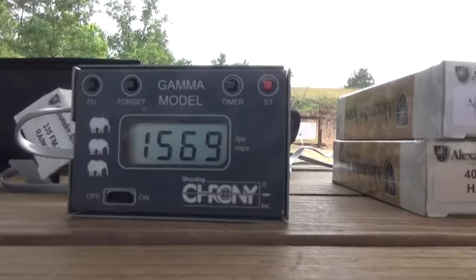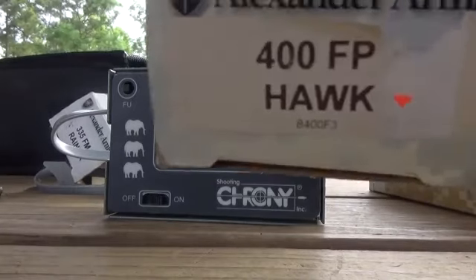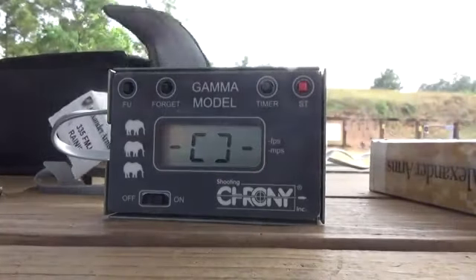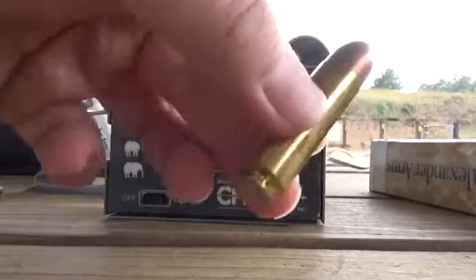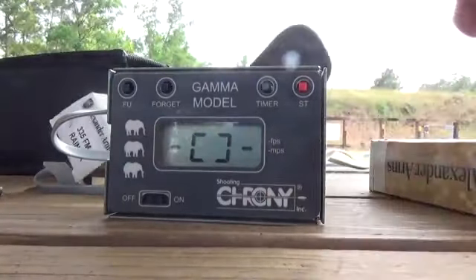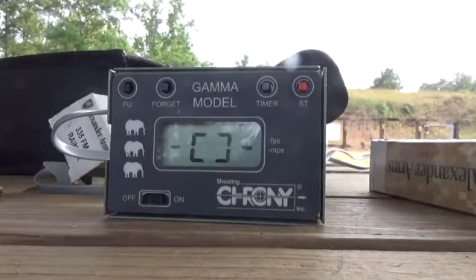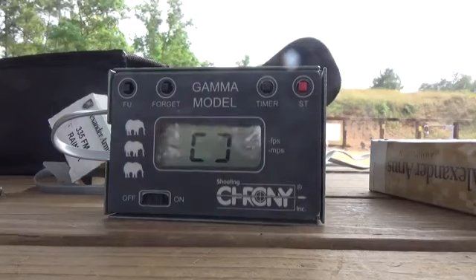Now we're going to be testing out the 400 grain hawk — give you an idea what it looks like — big old chunk of lead. We're going to see how well that performs out of the seven and a half inch 50 Beowulf SBR.